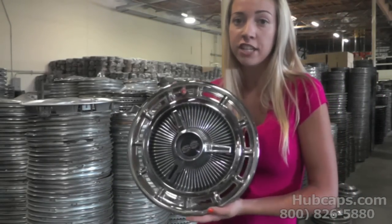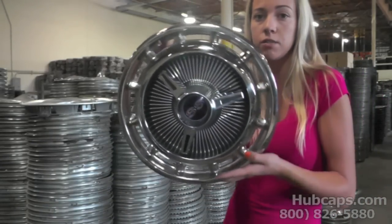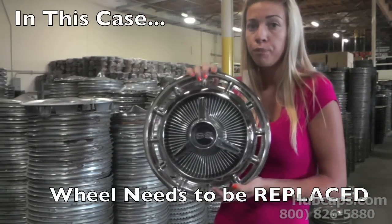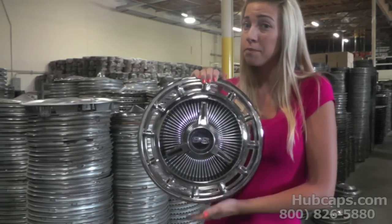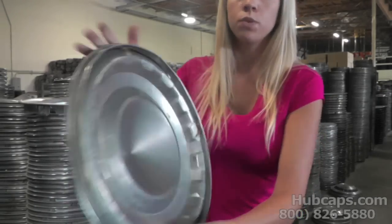What happens in this case is this hubcap sits in the same spot on the rim every single time. If you take a look here, you can see where the valve stem goes, so there's no way to just move it a little bit. These sharp clips dig into the metal rim, causing a groove that may be the cause of that squeak.